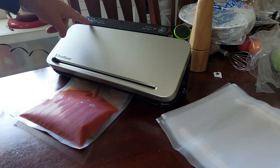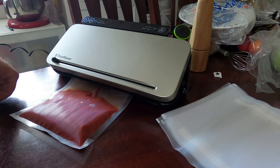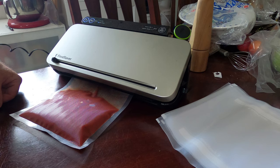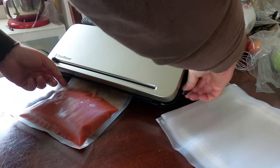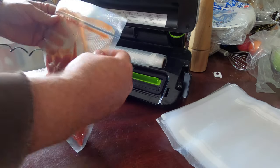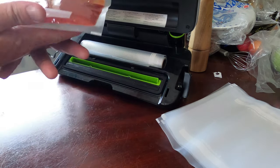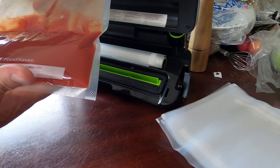Once this light stops blinking and goes solid, that means it's sealed. And there we go — we got a nice sealed bag. Just need to label it after and throw it into the fridge.